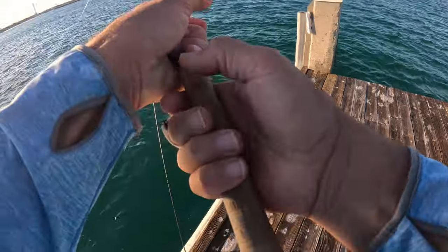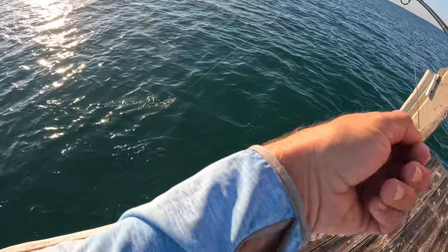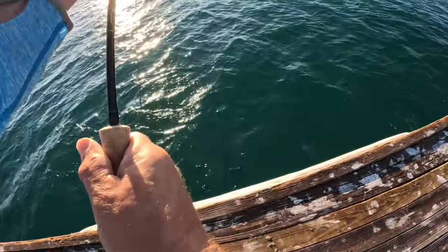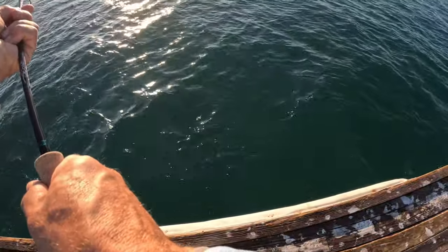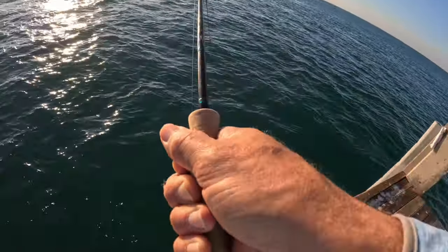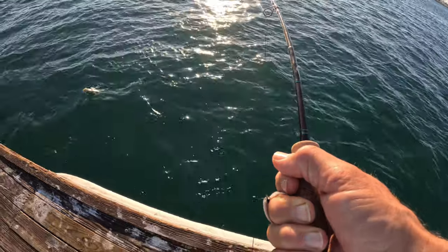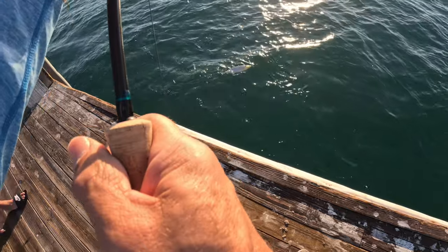Alright. How do I get him off? What is that underneath him? I don't know what that is — it's not a shark, it looks like one. Yeah, there's something chasing him. Oh, that was fun Dave. That was a good spot. That's a great fish.